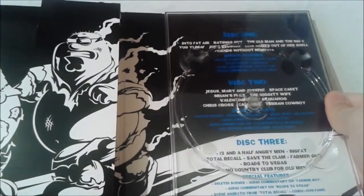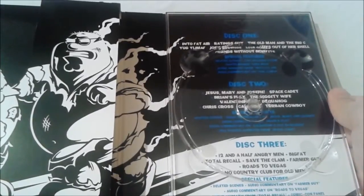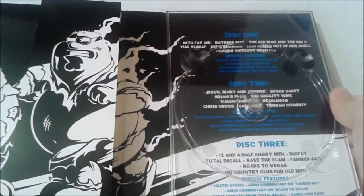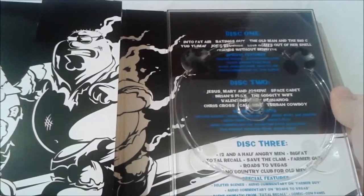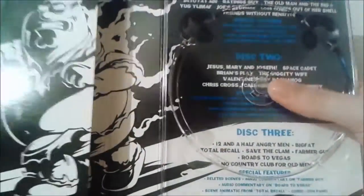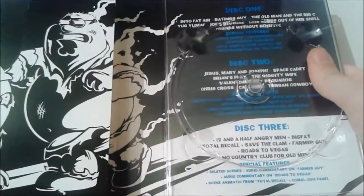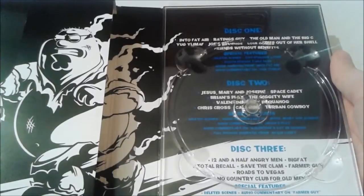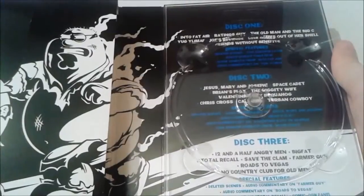For disc 2 we have: Jesus, Mary and Joseph, which is sort of a Christmas special; Space Cadet; Brian's Play; The Giggity Wife; Valentine's Day in Quahog; Criss Cross — that's probably my favorite episode of the season, where Chris moves in with Mr. Herbert, quite a weird episode. These are so poorly packaged when it comes to actually reading what episode is on there. I think it says Call Girl — I could be wrong. Turban Cowboy.